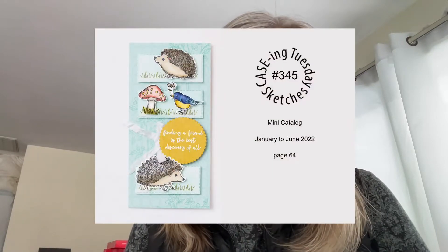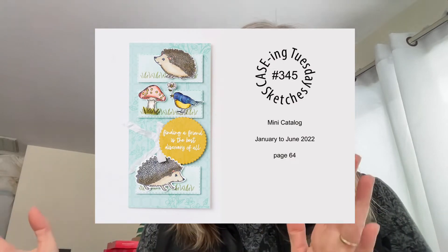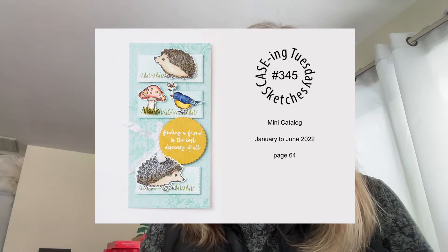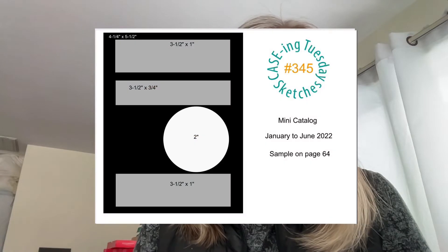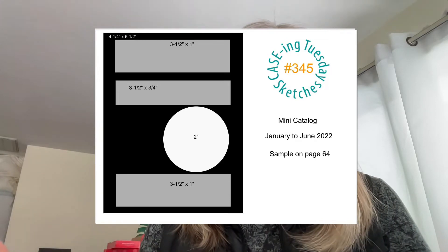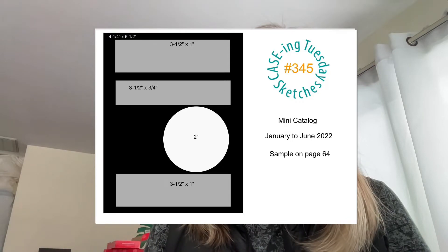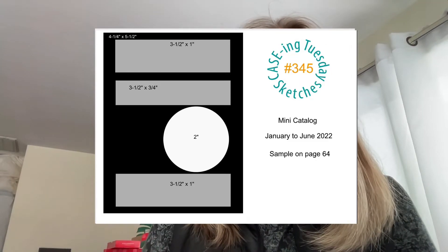Let's have a look at today's card. It's got a lot of length to it and it's a little skinnier than a normal card. It's on page 64 of our January to June mini catalog — you can follow along. When we take the sketch, we always bring it down to a traditional size card, but it's very easy to turn it into a slimline card. Here are the measurements you could use for a traditional four and a quarter by five and a half card front. I'm going to do the slimline card today and you can find these sketches over on my blog.